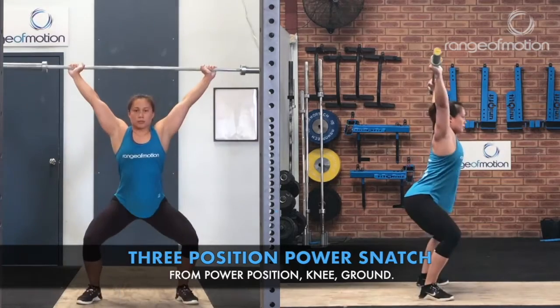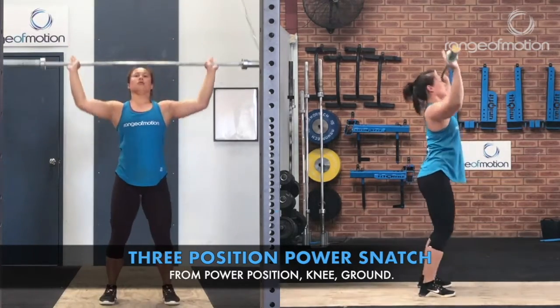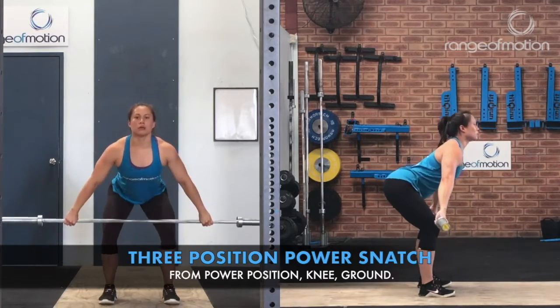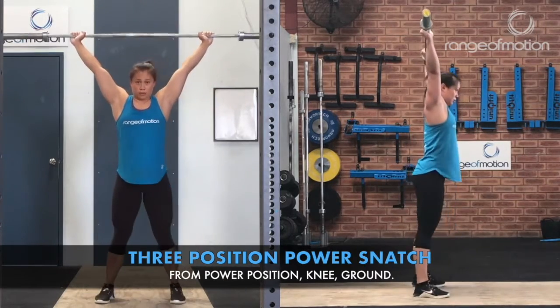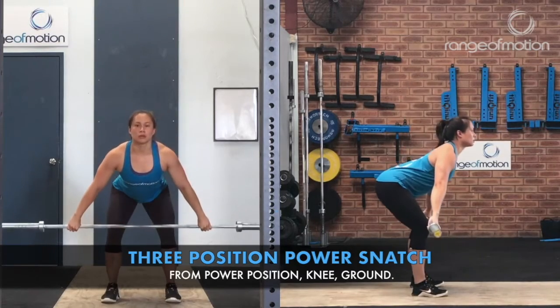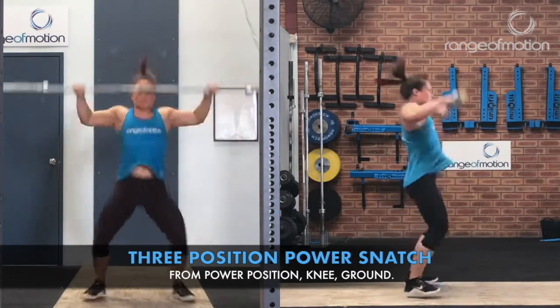The three-position power snatch involves a power snatch from power position, a power snatch from the knee, and a power snatch from the ground.